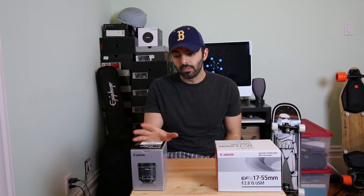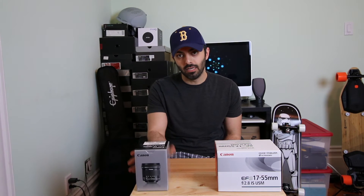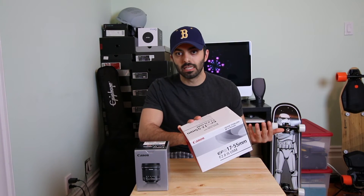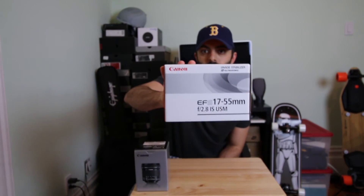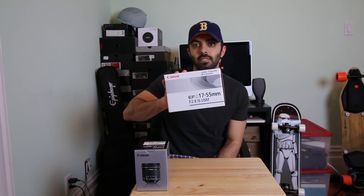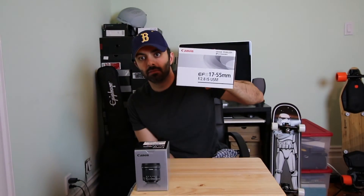The setup is exactly the same as it was before. The only difference is I've swapped it out for the Canon 10-18mm STM. The distance is the same, I haven't changed the zoom. So everything being equal, I'm going to do the same thing where I take this box and you guys can try to listen to see if there's any sounds with the motor. Yeah, from where I am right now, I can't hear it at all. It seems to be a lot better for video.